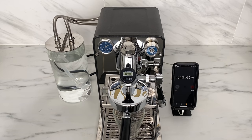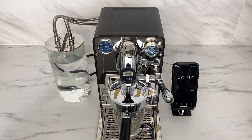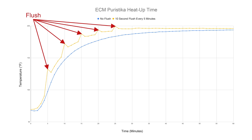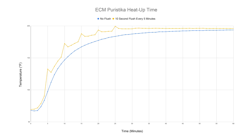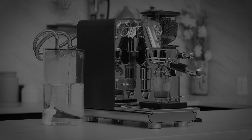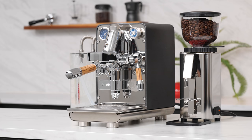We often say that running a couple of blank shots through the group during heat-up can speed up this process, but I've never actually quantified this. So I ran the test again the next morning, after the machine had fully cooled. This time I did five 10-second flushes, one every five minutes. You can see from the chart that this definitely helped — with the flushes, the machine reached fully stable after 26 minutes. I don't expect you to stand by your machine with a timer like I did, and I'm not saying 10 seconds every five minutes is the perfect formula, but if you're near your machine while it's warming up, go over and do the occasional flush to speed up the process. Of course, if you never want to wait at all, simply install a smart plug, leave your power switch in the on position, and program the machine to turn on with enough time for it to be ready when you want it.